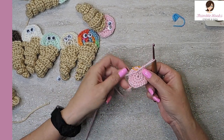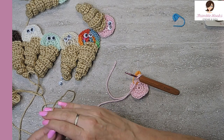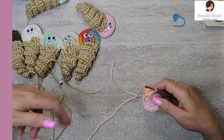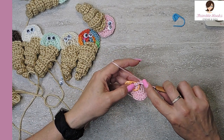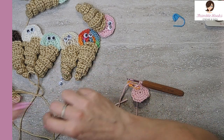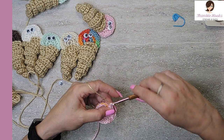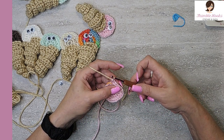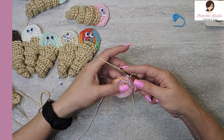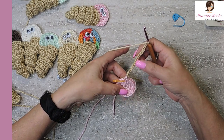Now we're done with this ice cream color and we get to move on to the cone color. How fast this goes — it only takes a couple of minutes. What we're going to do here is go into our marked stitch, pull through, but don't finish that stitch because we're going to finish off that slip stitch with a tan. I believe that color is actually bone. And now we get to chain 14. So now we have a long chain hanging from our circle.